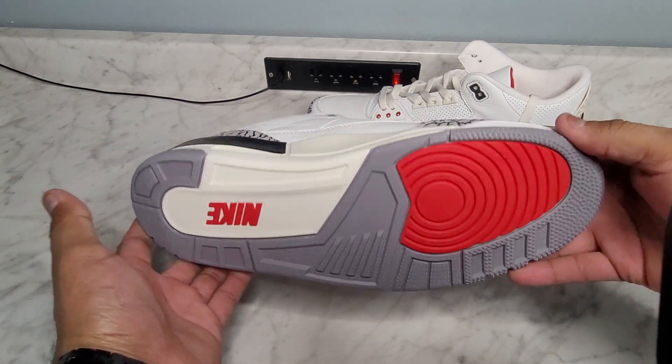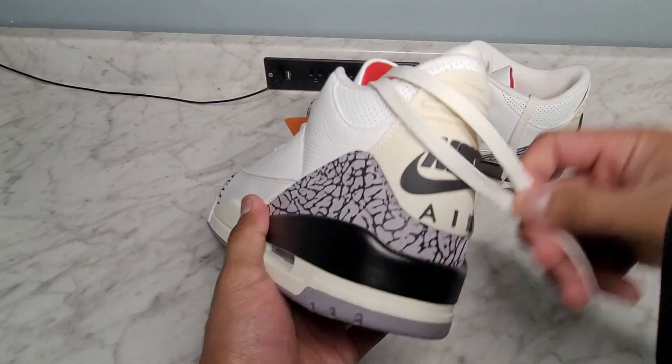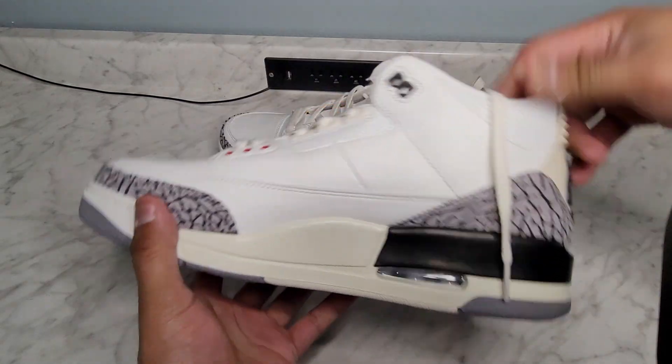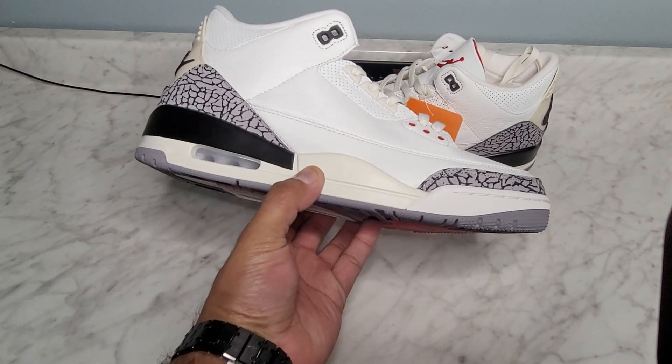This is the shoe that made Michael Jordan stay with Jordan Brand. I don't think if it wasn't for this shoe he would definitely not be with Jordan now. With that being said, these do feel just as good as the retails in my opinion, for way less.